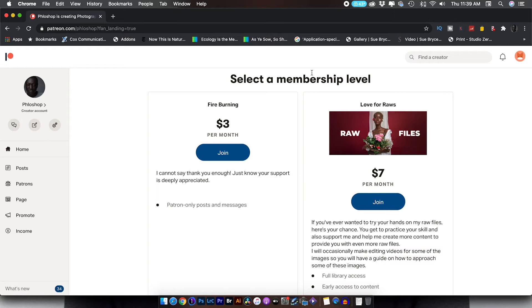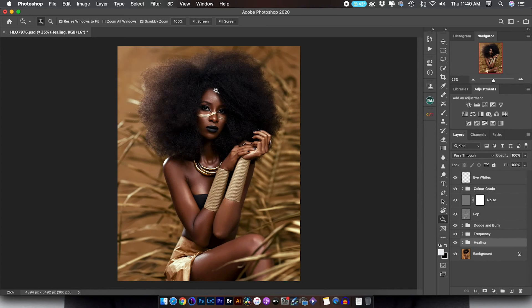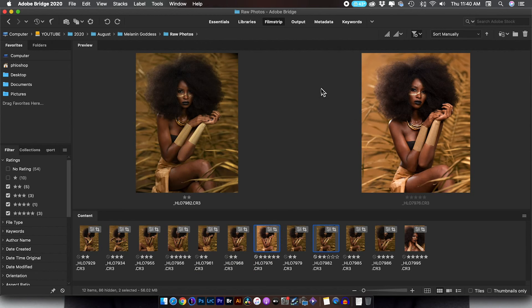The second membership level is called 'Love4Raw' and what I plan to do is keep updating it with fresh images as I shoot them. Anytime I do a YouTube behind the scenes, I'm going to put some of the RAW files in there for you guys to practice with. For $7 a month, you get fresh images every week or two. After this tutorial, I'm going to add the RAW files from this session. Tag me on Instagram when you edit them and let's keep the community growing.